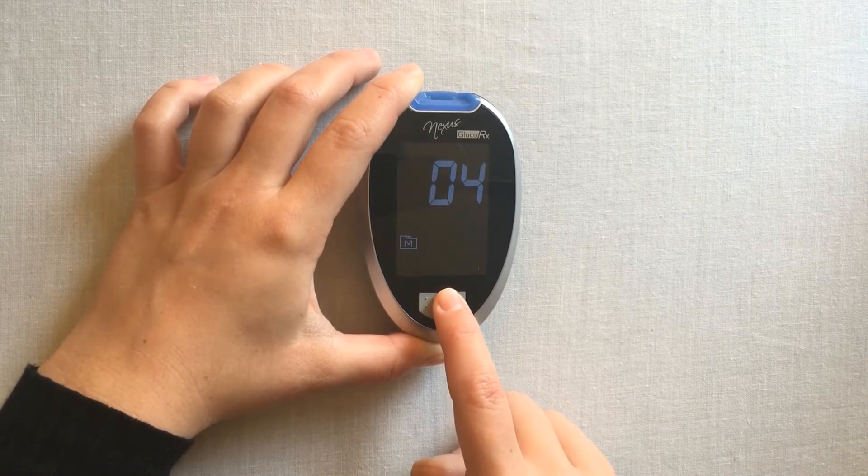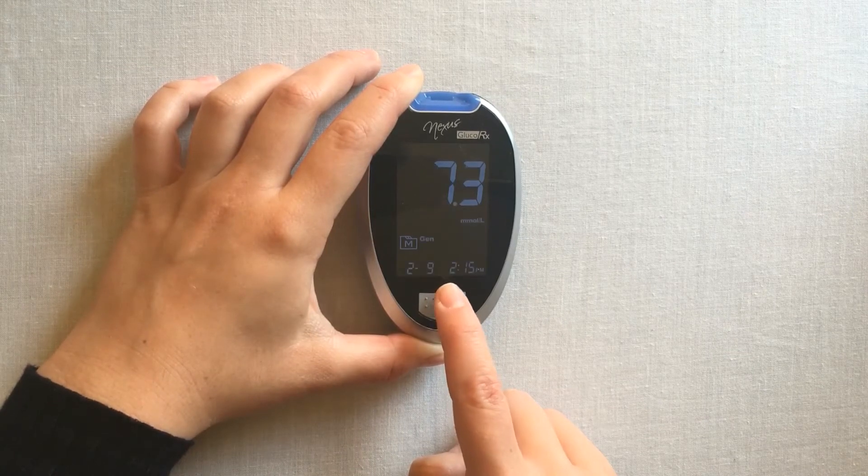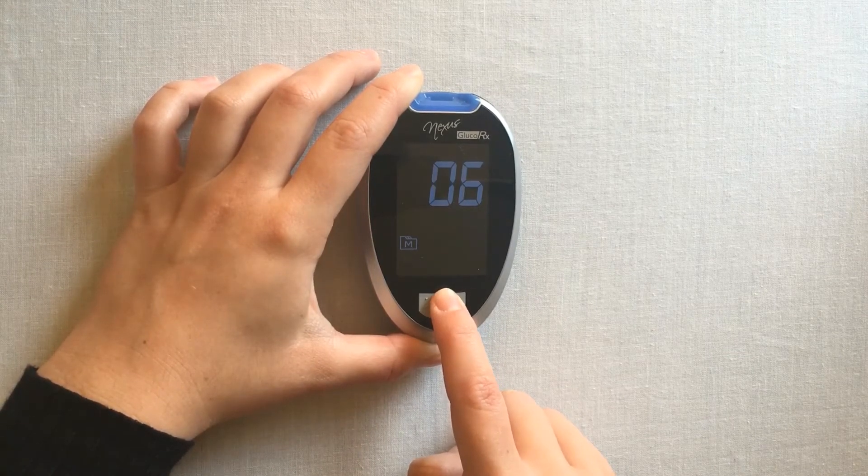Your meter will hold 1000 readings. Once full, the meter will operate a rolling memory function, deleting the oldest results from the memory.